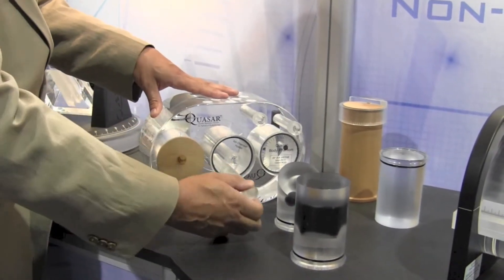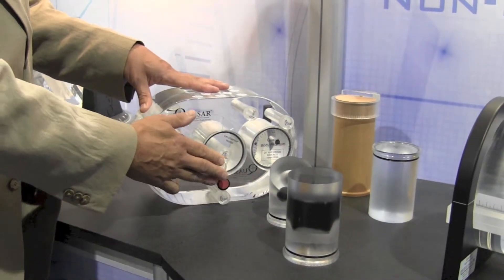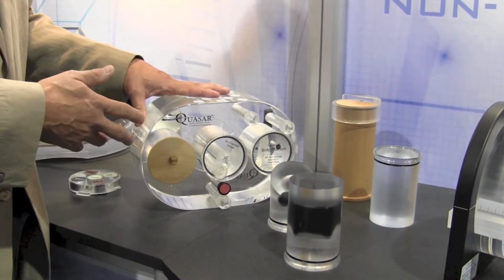There are other inserts for ion chamber dosimetry. We can also do film dosimetry, and so this is a very flexible phantom that can do many different types of QA on planning systems and delivery.